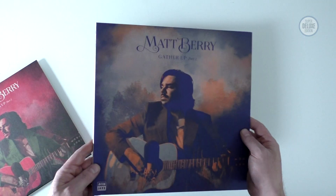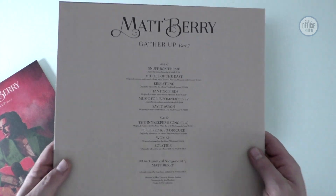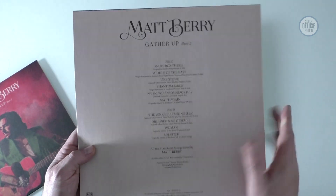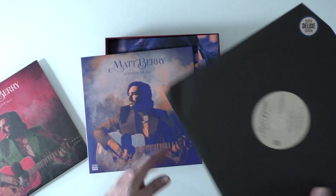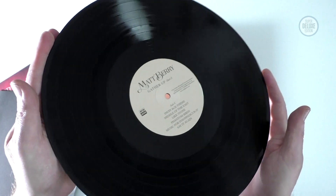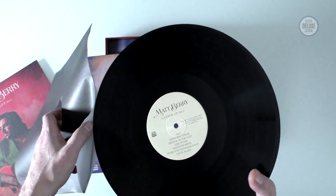The second record has a slightly different treatment to the artwork and features more tracks from albums like The Blue Elephant, Phantom Birds, Witch Hazel, Kill the Wolf, etc. If you've never heard any of Matt Berry's music this will be a very good introduction, but I would recommend you seek out those albums because they are fantastic. He's very much an albums artist so it'll be interesting to see how well all these tracks work together on a greatest hits.